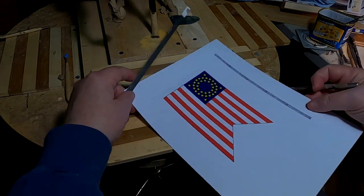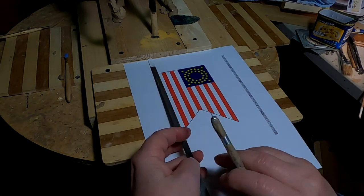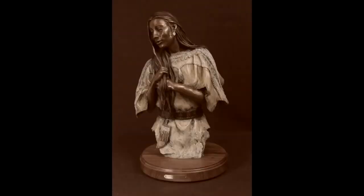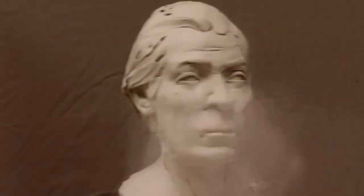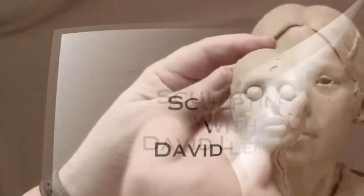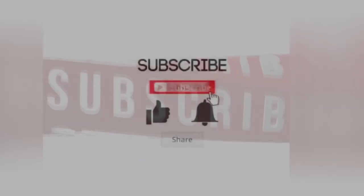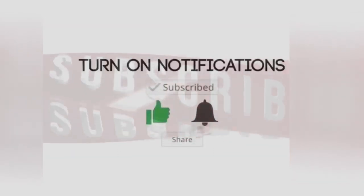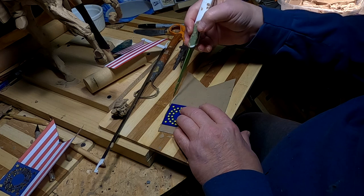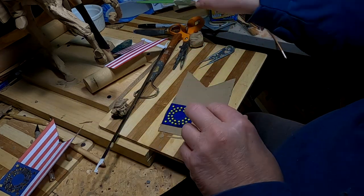Alright, it's time to start the flag, or at least figure out how I'm going to have the flag. Time to play with some clay. I'm making the flag out of clay.